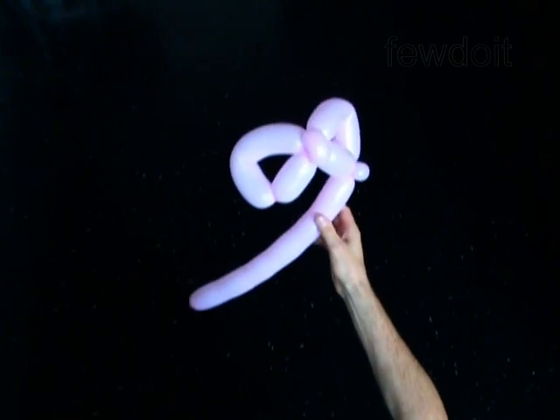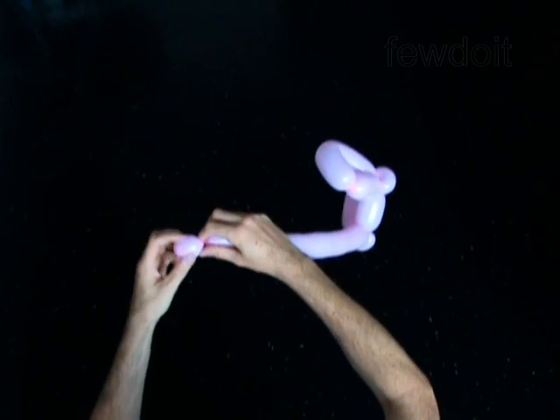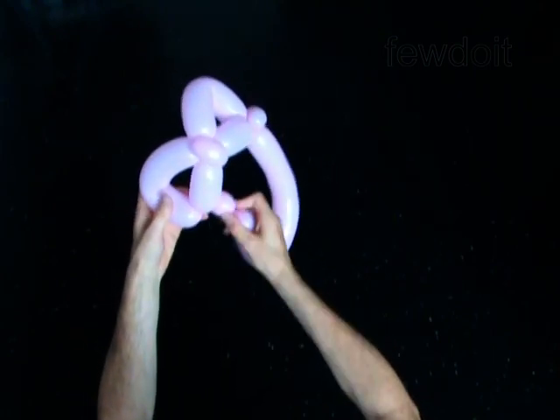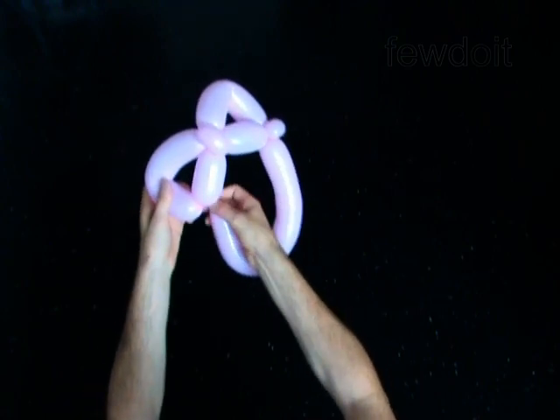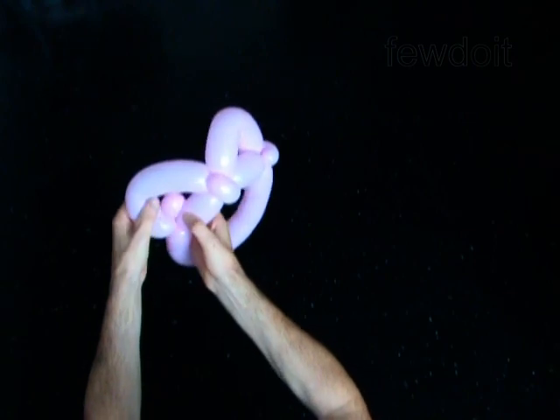The rest of the balloon is the seventh bubble. Twist the eighth 1-inch bubble at the end of the balloon. Lock the free end of the eighth bubble between the fourth and the fifth bubbles. Fix all bubbles in proper positions.